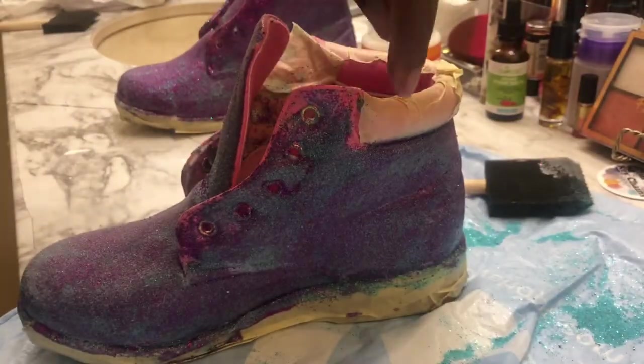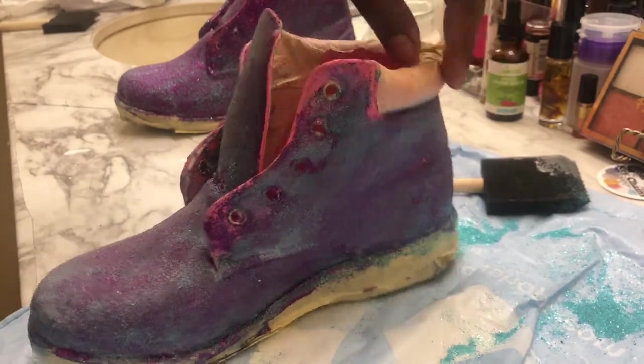I'll come back once I sew the fur on one of them, then I'll come back and show you guys how I did it.